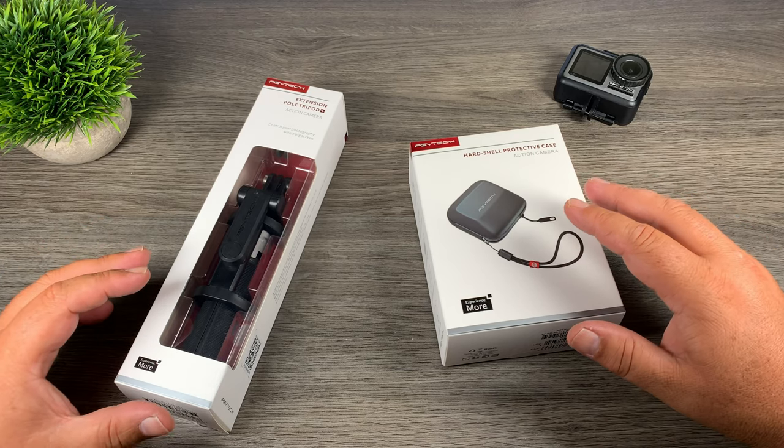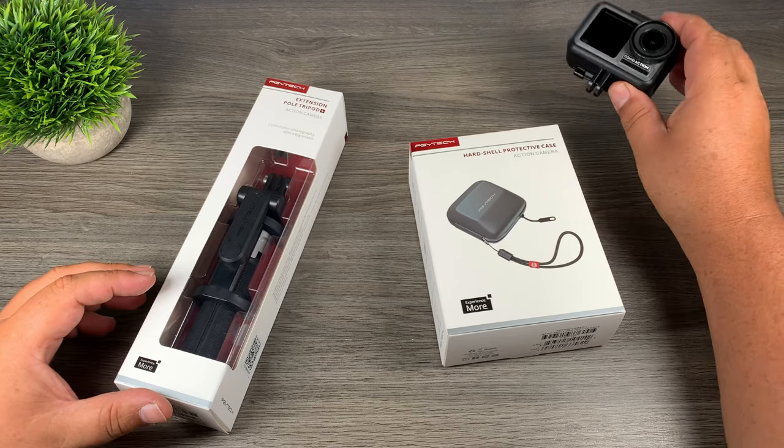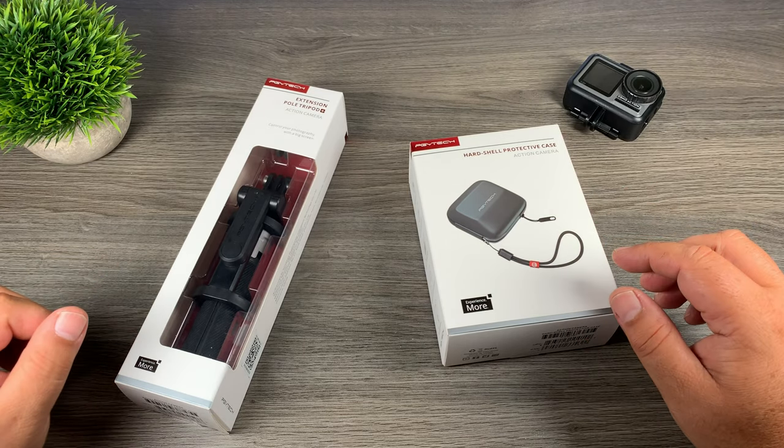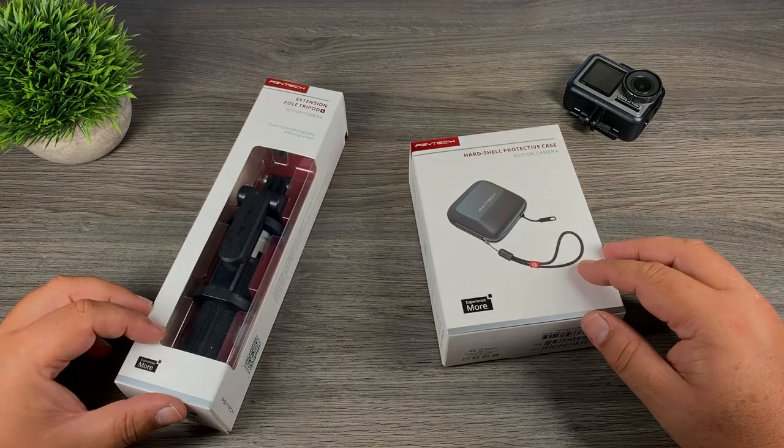Good day folks, today I've got a couple of interesting products I want to go over with you. They're from PGYTech and they're for the Osmo Action. PGYTech tends to make a lot of nice quality products, so let's just jump right in and take a closer look.